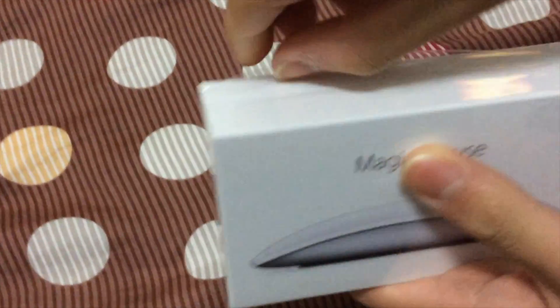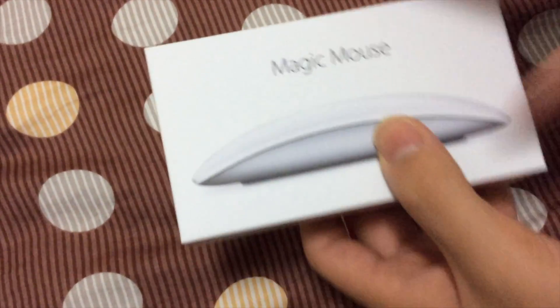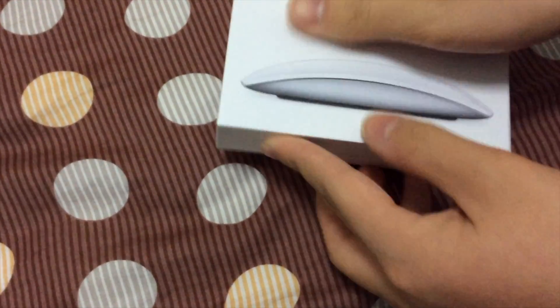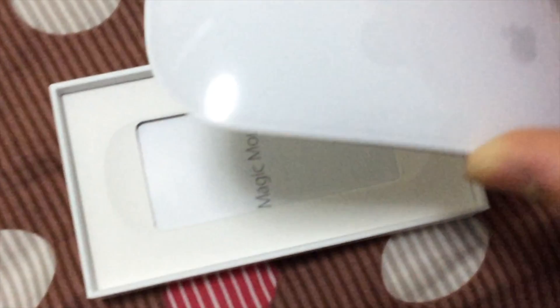So I already have the plastic unwrapped. Now let's take this off. Okay, now let's take a look at the mouse itself. Whoa, isn't that beautiful guys? Look at that! Apple mouse!